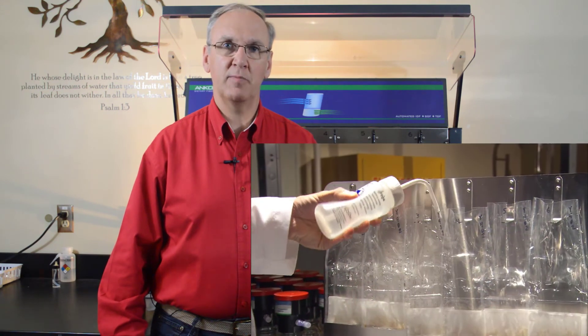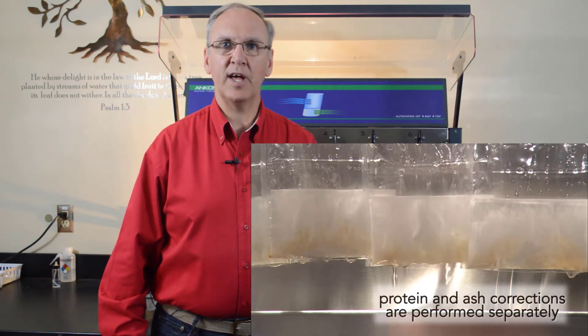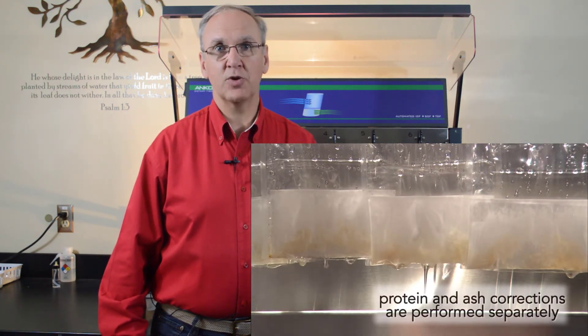When the process is complete, the samples are removed, rinsed with acetone as per the method, dried, and reweighed. Ash and protein corrections are determined as with the conventional method, and results are calculated. The system is configured to support AOAC 985.29,